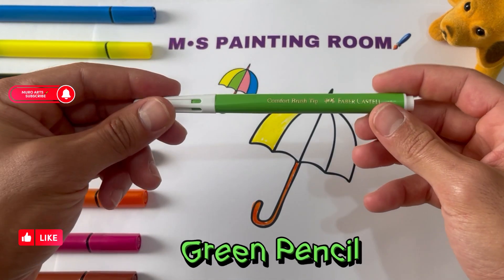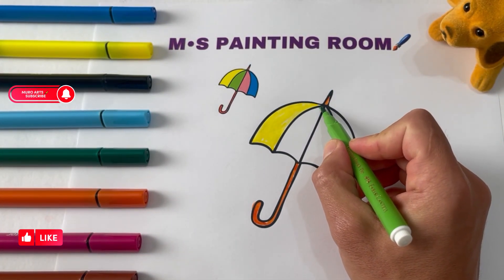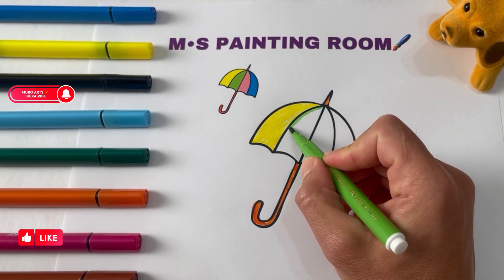Green pencil. Black pencil. Green pencil.